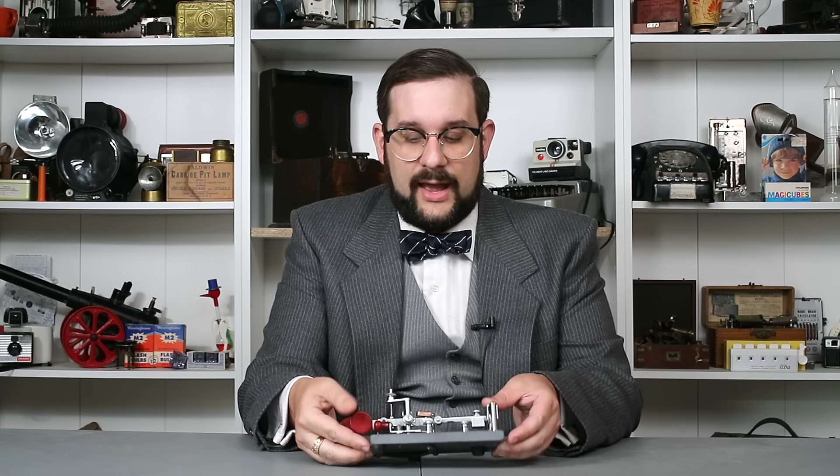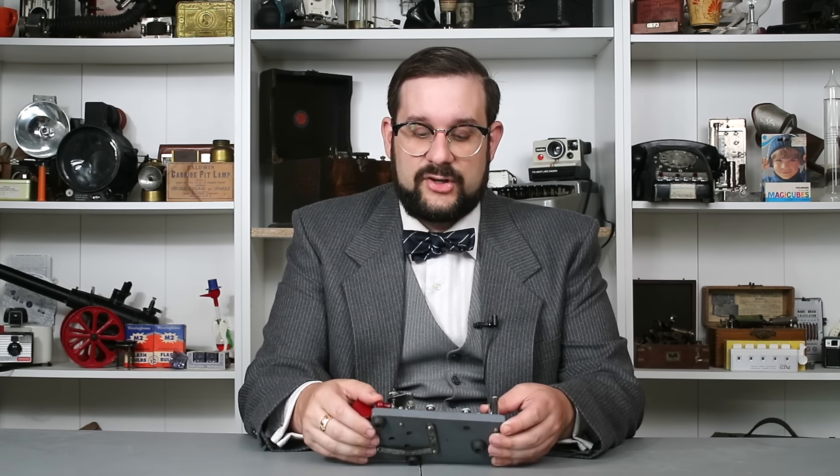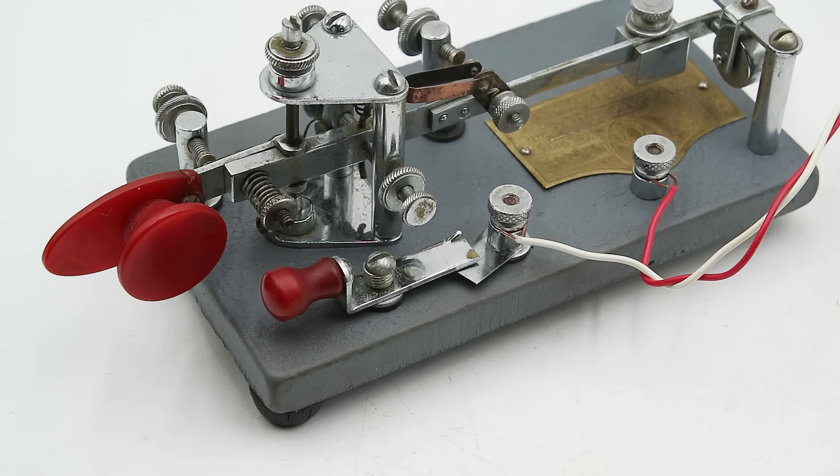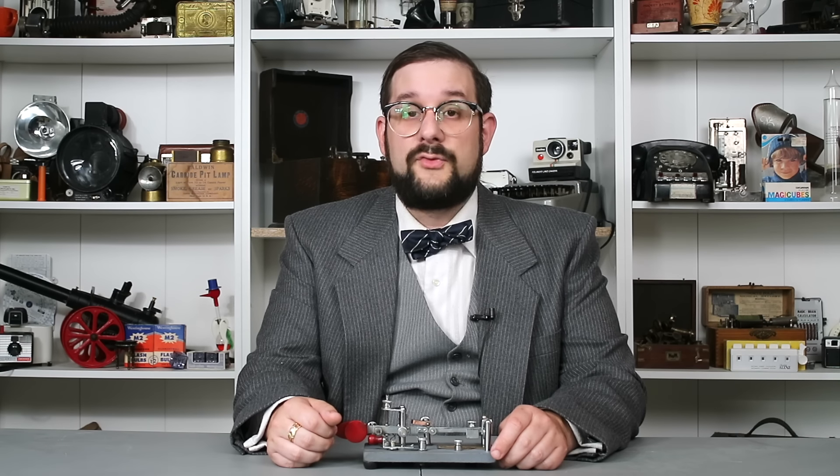One last thing worth pointing out is how this is actually wired. While the three contacts on the pendulum itself are connected through these metal straps on the bottom, this terminal here, as well as one pole of the switch, are screwed directly into the cast iron base, so that when the switch is closed, the current travels directly through the base itself. The Vibroplex company has been in business for over 120 years, and in that time they've produced a bunch of different products with hundreds of different design variations.